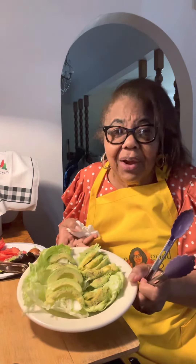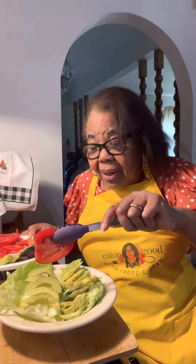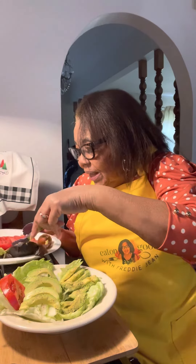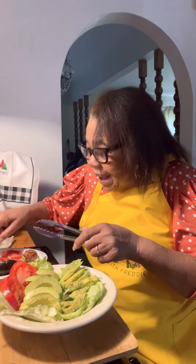Now, I made the sandwich for you guys. I got my tomatoes I'm going to place on this side. You don't have to have them if you want — this is two sandwiches here. Eatin' good with Freddie G. You see that I'm going to place the tomatoes this way so you can see them. You don't have to eat it if you don't want tomatoes.